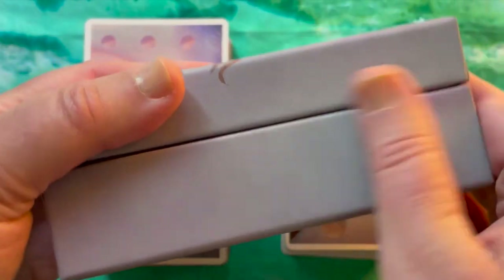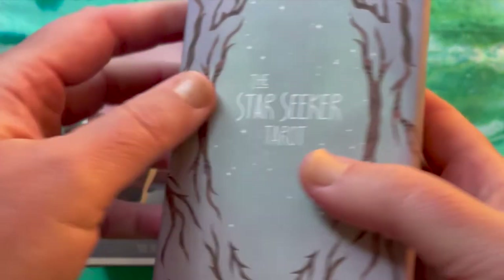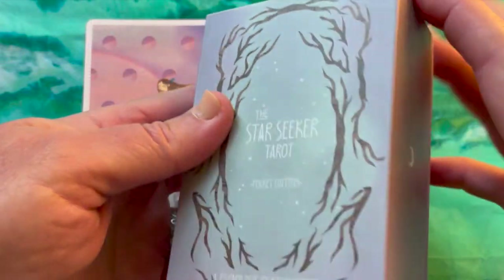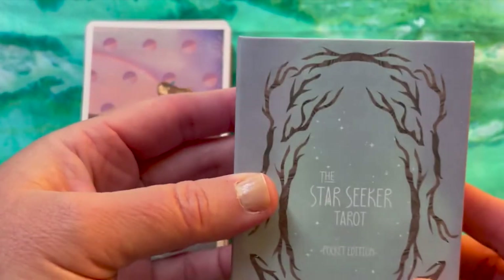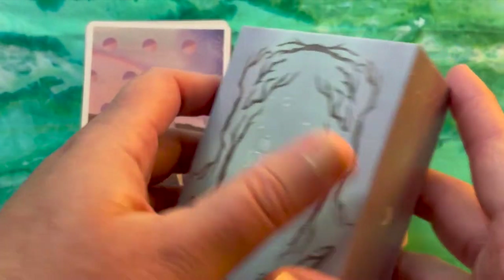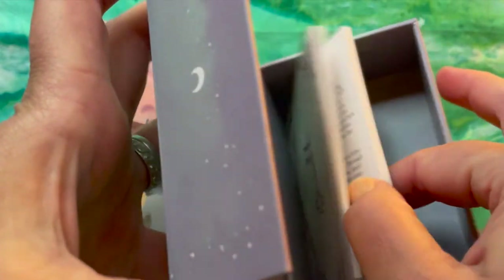The full-size box has a pressure closure — the lid fits tightly but is hinged, so it's easy to open and close. It comes with a booklet. The pocket size has a wraparound magnetic closure, which is my favorite style of box of all time. I really wish this would become the standard across the tarot industry. It doesn't fall open, and you don't have two pieces of box — just one thing. The travel size also comes with the same guidebook.